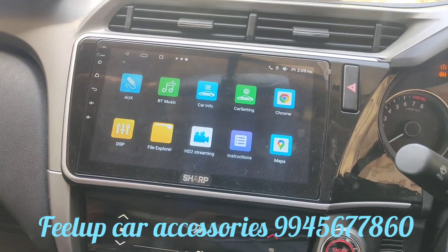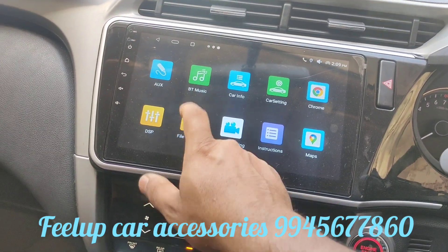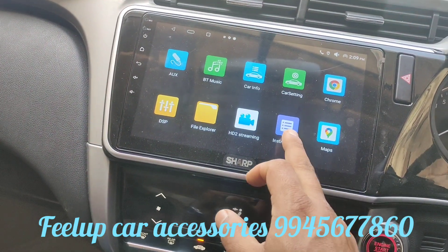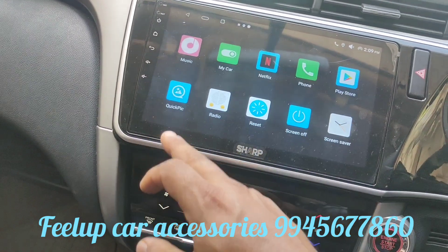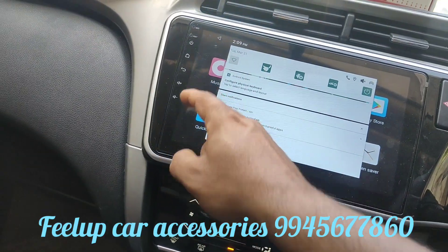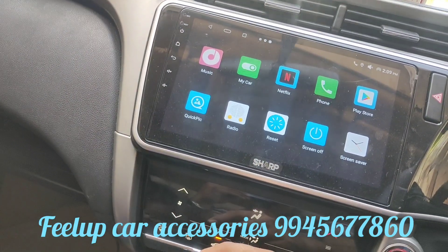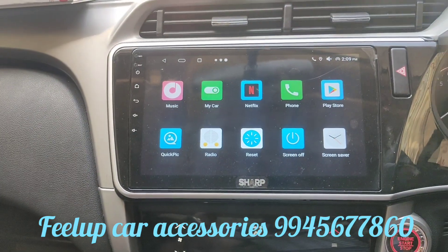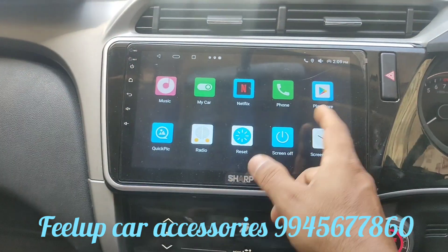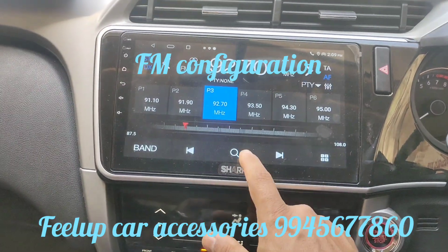HD streaming is used when you install the optional DVR kit. File Explorer lets you explore and play videos and audio from USB. Google Maps works when Wi-Fi is configured via hotspot. You also have music, my car, Netflix, Bluetooth connectivity, Play Store, and radio — though radio has not been configured yet.